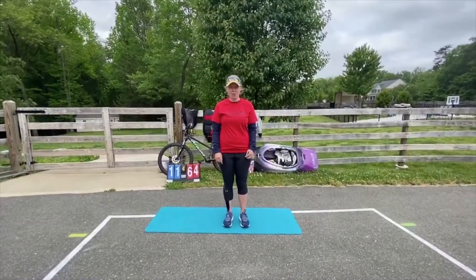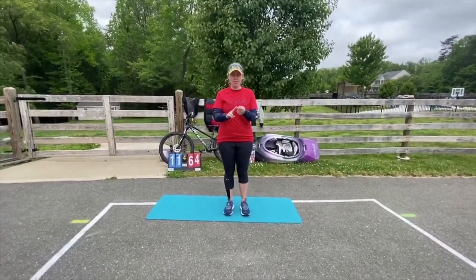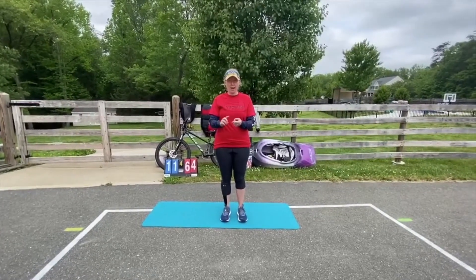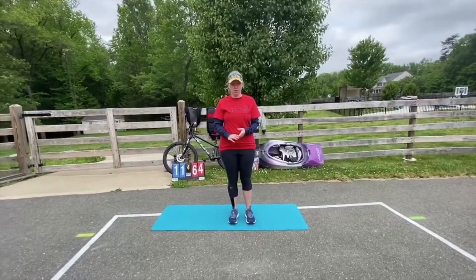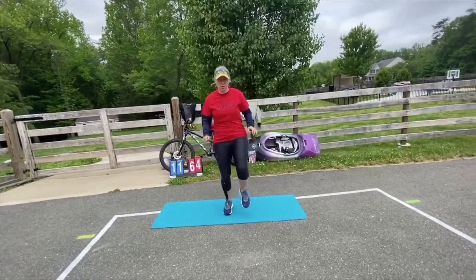Alright, for the Air Force we have High Knees, Russian Twist, and Narrow Squat to Wide Squat. For High Knees — or Step Ups if you have something to step up on — you can do them slow or fast. But if you don't have a step, you'll just do High Knees.